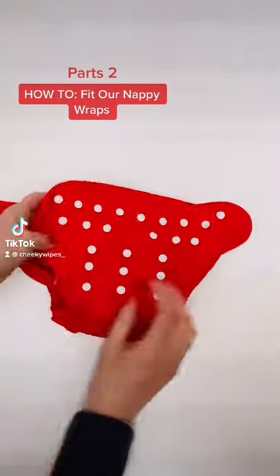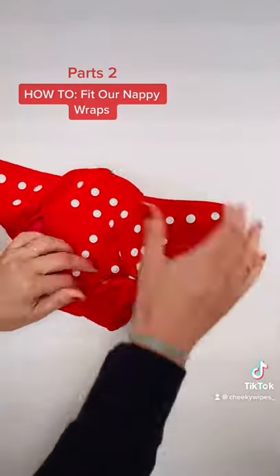This is our one size fits most wrap. You can size it to fit your baby at the front with the poppers.